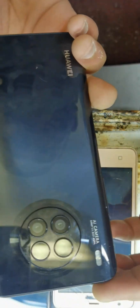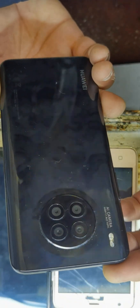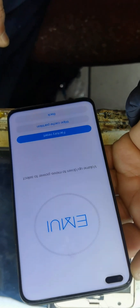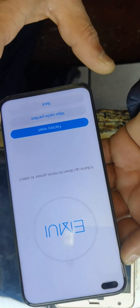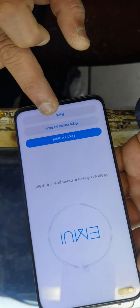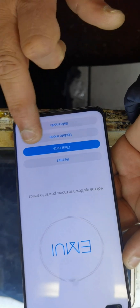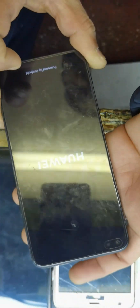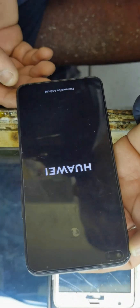Don't press any key, just wait. Make sure to charge your phone before you reset. The password is removed. Now go back from the screen and restart the device.